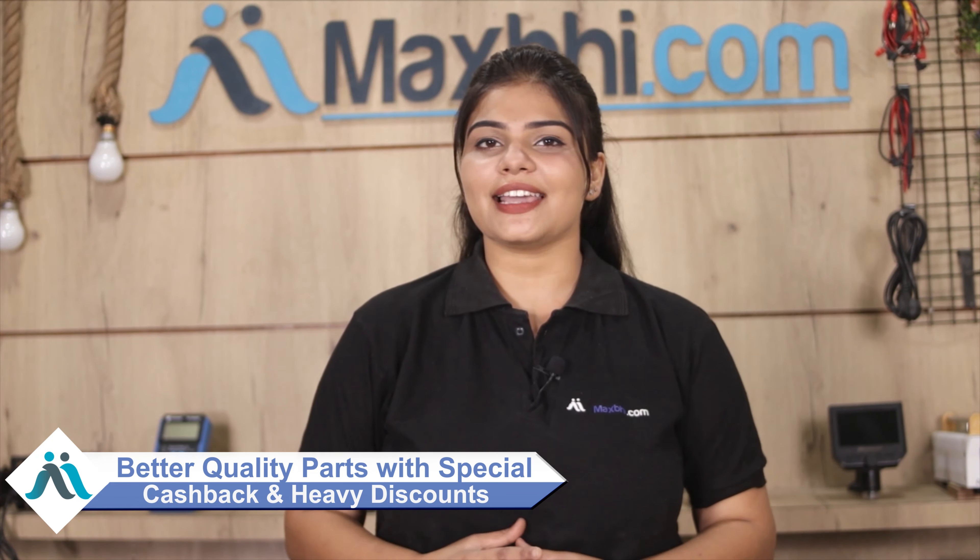Maxp.com has been serving thousands of happy customers with phone parts for over 6 years. So don't wait — you can also get special cashback and heavy discounts on your order. Check the product page for quality parts and the best deals.